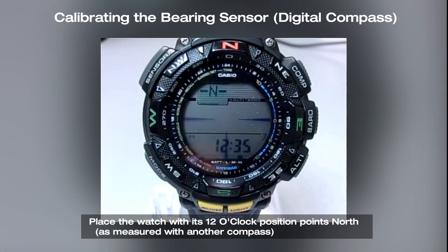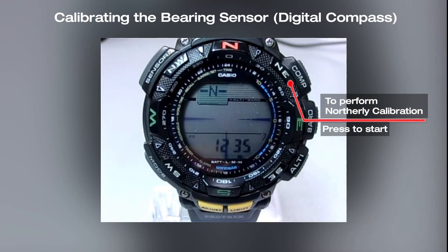Point the watch with its 12 o'clock position pointing north as measured with another compass. Now press the compass button to start the calibration and check the result on the display.